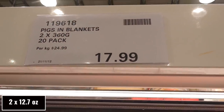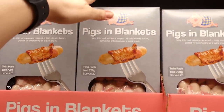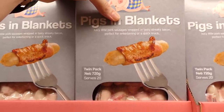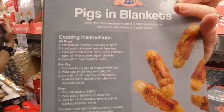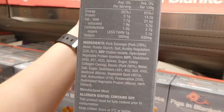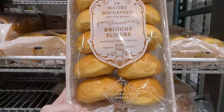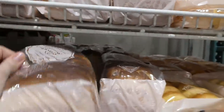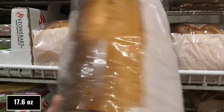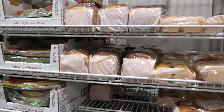Pigs in a blanket are available as two 360-gram packs serving 20 for $18 — juicy pork sausages wrapped in streaky bacon, perfect for entertaining. These are not the crescent roll style, just bacon-wrapped sausages with air fryer and pan fry instructions. Costco also has brioche sliders at 200 grams for $5 (a 10-pack), and brioche loaf on manager special at $5.98 for 500 grams — incredibly soft and great-smelling. A real treat for breakfast or sliders.